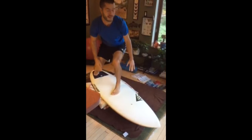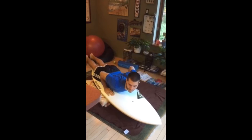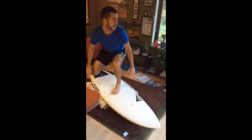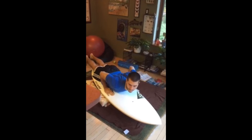The reason this is happening so often for you is, as you can see, when you pop up, you plant your back foot first, and then your front foot. When you do this, you are sending a signal to the surfboard to make a hard right.